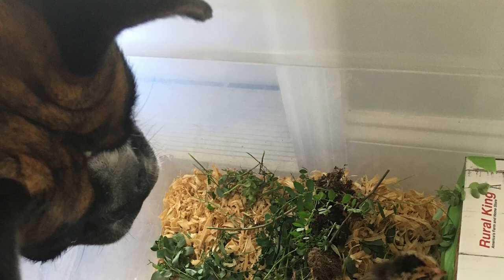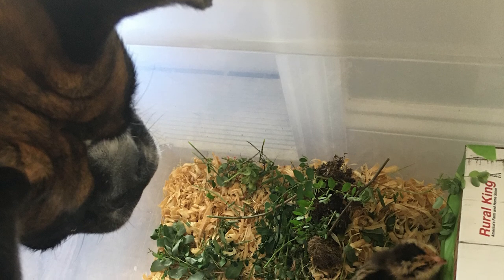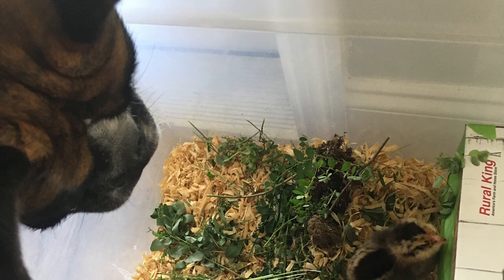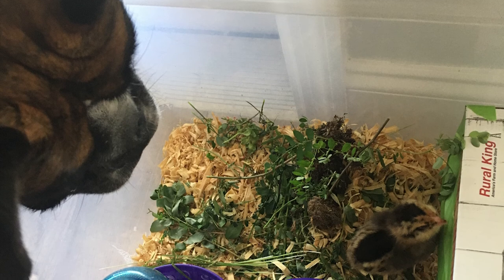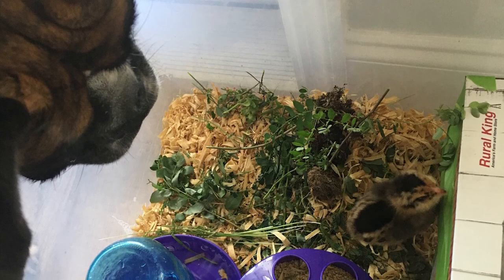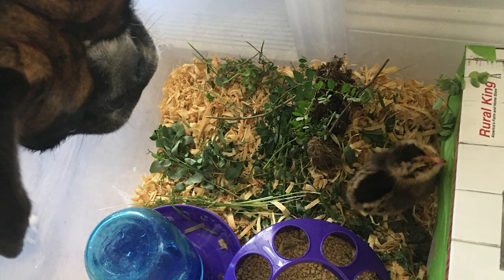Hi guys. I wanted to tell you how we trained our dog to be sweet to our baby chicks. Our dog Shadow was very well trained to voice commands — we could tell him to sit, stay, and also say 'leave it,' which was a very important command. But he had never met a chicken, didn't like cats, was pretty aggressive toward other dogs, and loved to chase squirrels. So we knew this might be tricky to train.